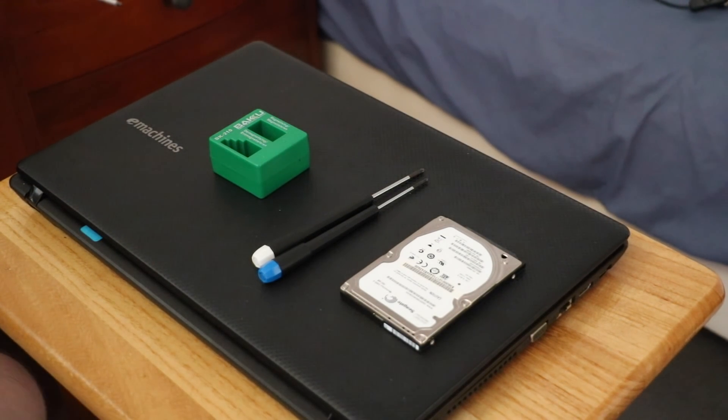Good day, ladies and gentlemen. Today we are pulling apart an eMachine laptop. This one is a few years old now. We're going to replace the hard drive, which is a pretty easy task.